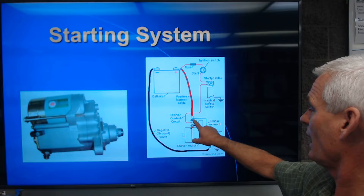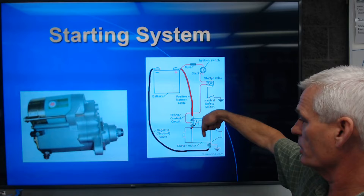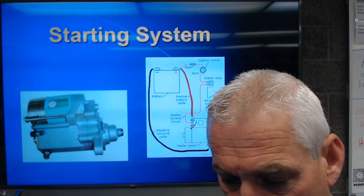On the positive side, here's our starter solenoid. It's basically a high current relay that does two things: it relays high current into the starter motor, and it also has a mechanical linkage to go ahead and engage that gear.